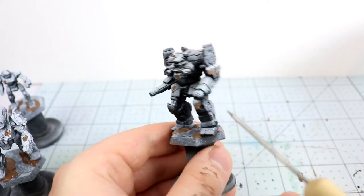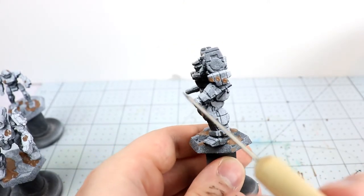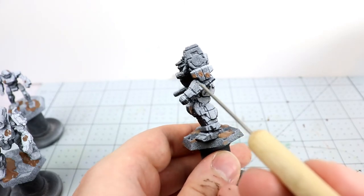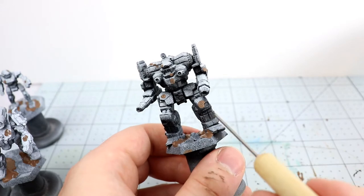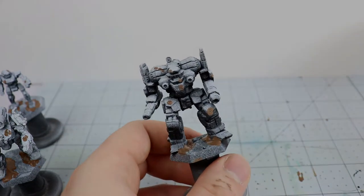Once I've applied the Agrellan Earth and let it dry just a little bit, I go in with a sharp implement — in this case a clay sculpting tool — and poke out the centers of the big globs I've applied. Agrellan Earth only crackles where it's thick, so leave it thick on the edges and thin it out in the middle to get a crater shape.